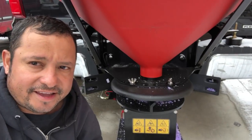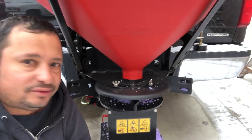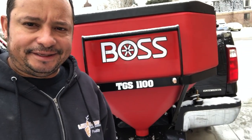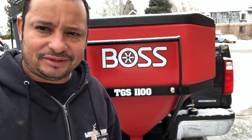That was all I needed to do, and the salt spreader started working. So here we go, let's test it. There you go. If you ever get your salt spreader installed and then go to turn it on and that red light says overload, hopefully that takes care of the problem and you're not out there on a job trying to figure out what the hell is going on.